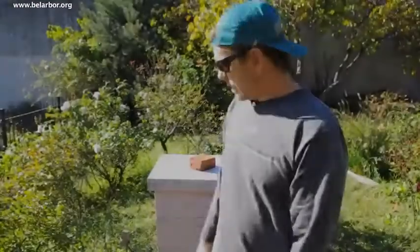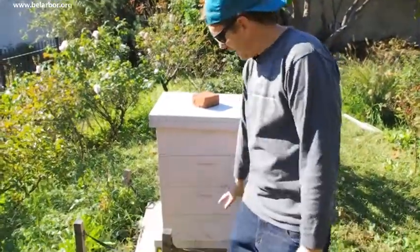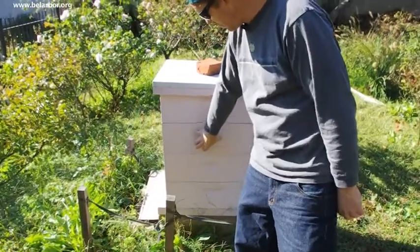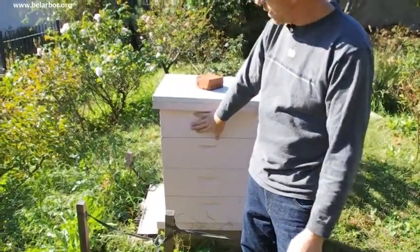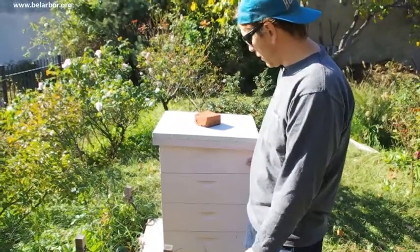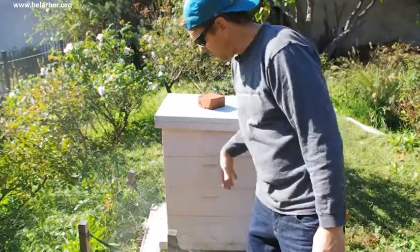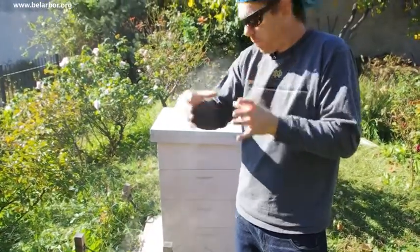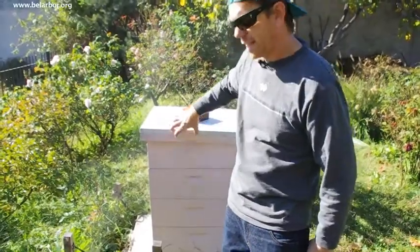They'll eat their way up through the honey, so we just basically have to make sure there's enough honey on top. We have four boxes here — they should be down in this cluster, probably about here, but ideally down in the lower boxes. At least one of these should be full of honey. The top box should be full of honey, and they'll also put honey down the sides all the way around, basically insulating the sides of the box, and they'll eat their way up and across.